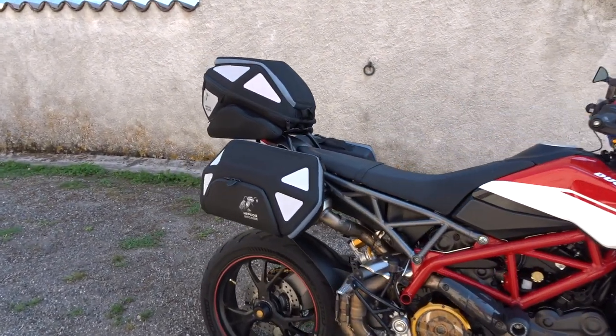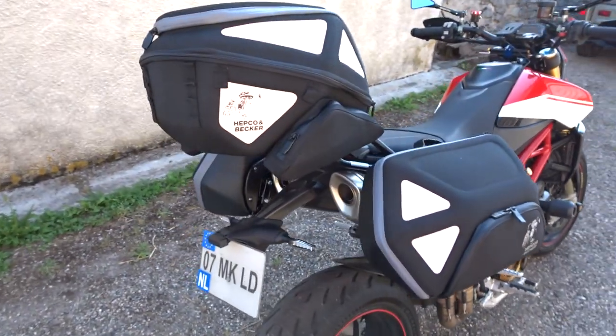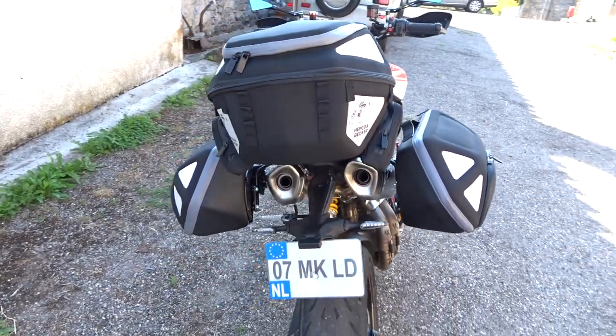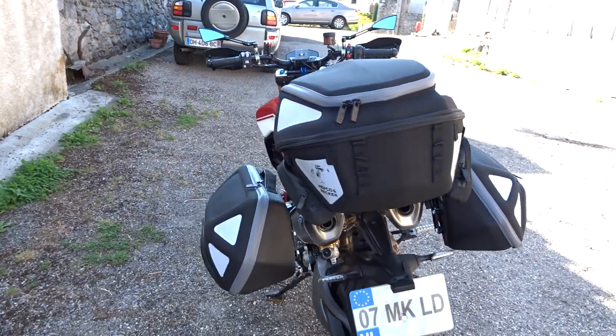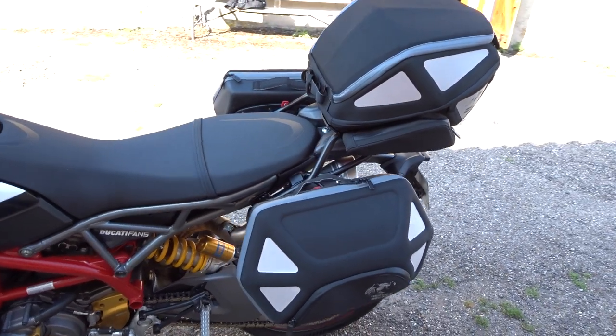I just installed these brackets. This is just an install review because I haven't even ridden the bike yet, so this is just what it looks like with everything on it. They're actually really nice — I like how it's not too big and bulky. I've seen some other ones that are a little bit too big.